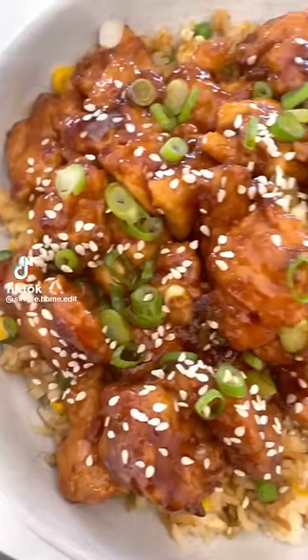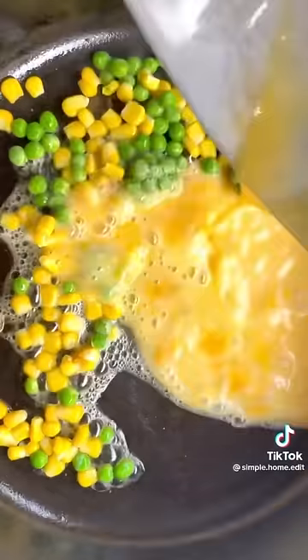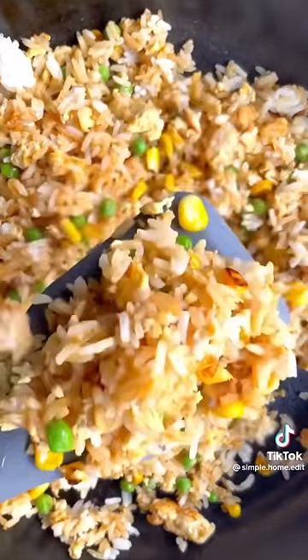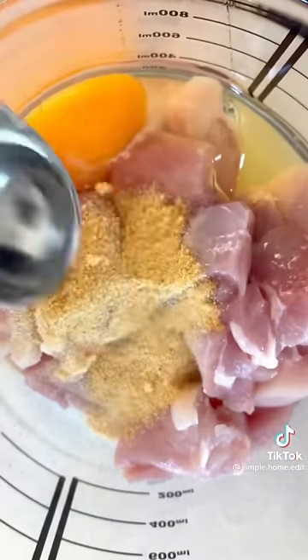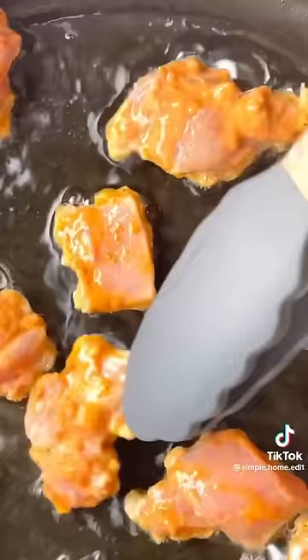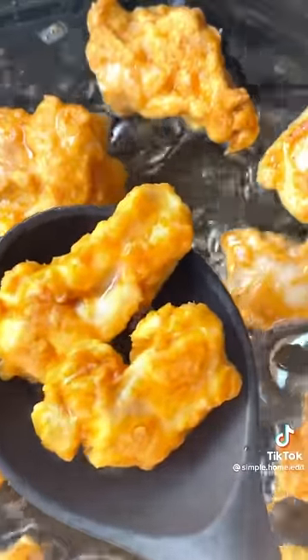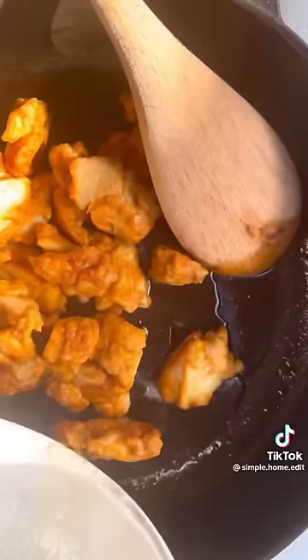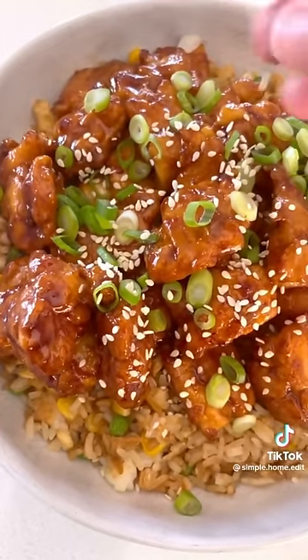Sesame chicken with fried rice — let me show you how easy this is to make. For the fried rice, add butter, frozen vegetables, eggs, rice, and soy sauce. For the chicken, add one egg, garlic powder, paprika, salt, pepper, and some cornflour, then fry it in some oil until golden. For the sauce: garlic, soy sauce, brown sugar, sesame oil, and cornflour. Toss the chicken back in — this is so good!